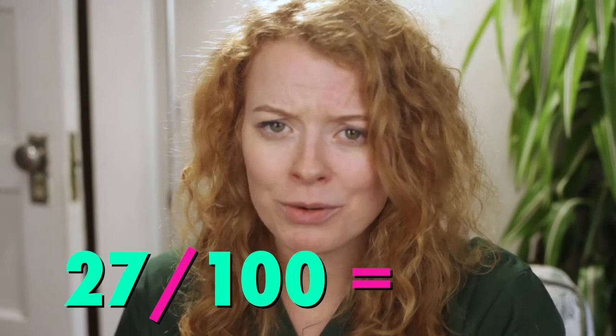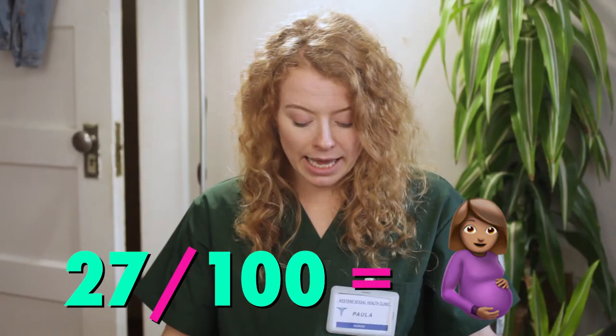So does it work? Well, Planned Parenthood says it's only 73% effective due to the skill required, which means that 27 out of 100 women who use this technique end up pregnant.